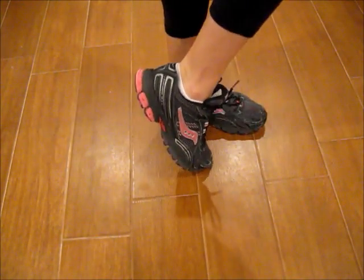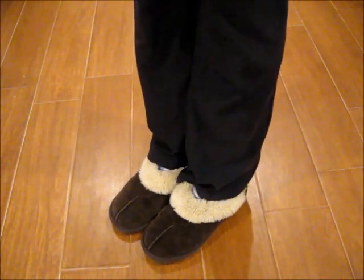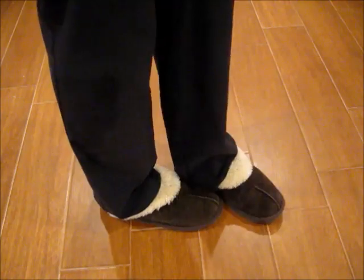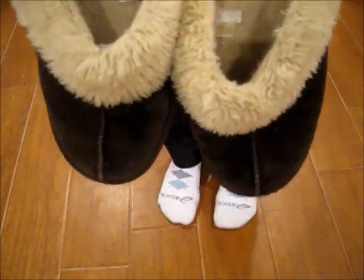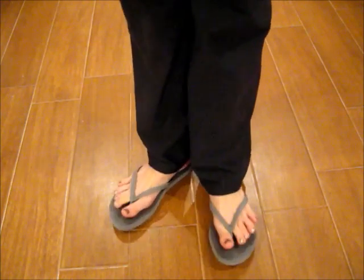With the longer straight cut yoga pants I like to wear these slippers I got from Target. They are really comfy — I think they look silly with the capri yoga pants but I like them with the longer ones. They're like slippers but they have soles on the bottom so you don't have to worry about them getting messed up. You can also wear tennis shoes and flip flops if it's summertime or warmer outside.